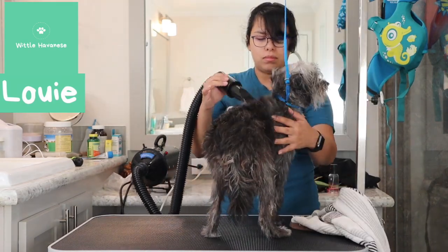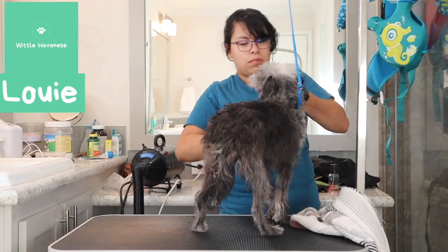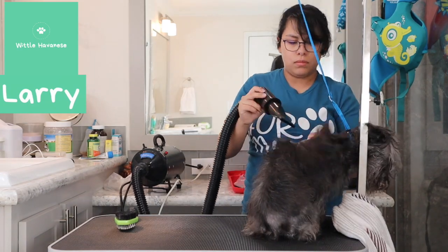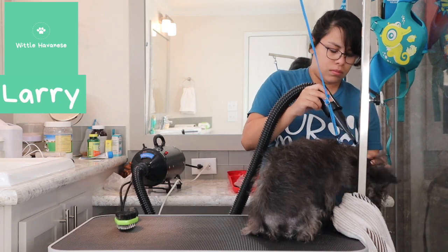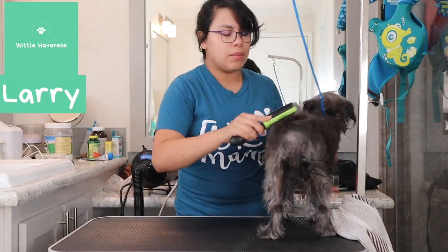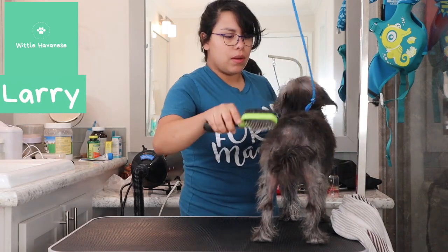Here I'm drying Louie and I just brushed him out as best I could. They had quite a few mats coming home from the shelter, so I was just seeing where they were as I was drying — whether I could clip them straight off or if I needed to use a dematting comb. I cut out some pieces just because removing mats is a lot of work.